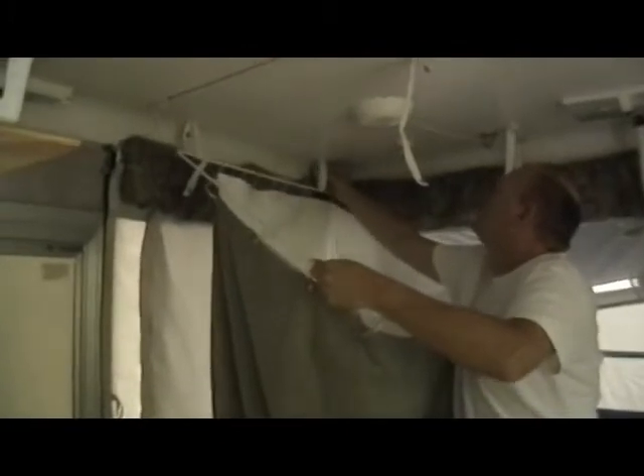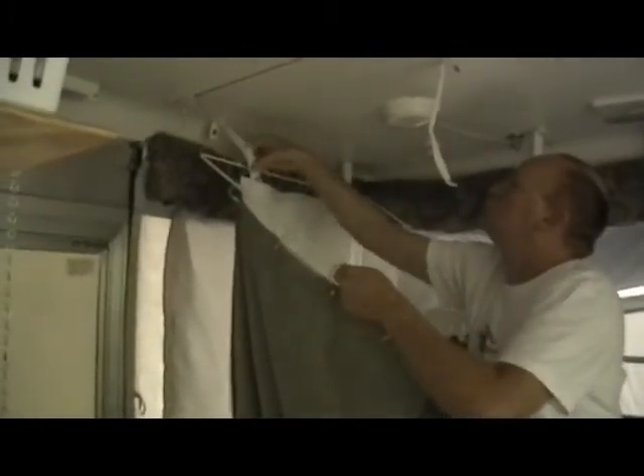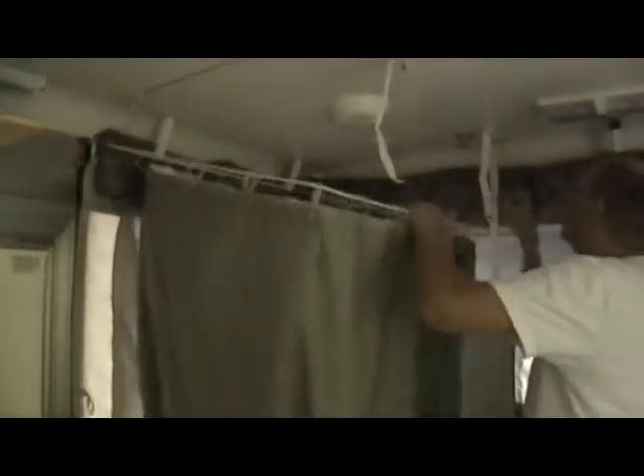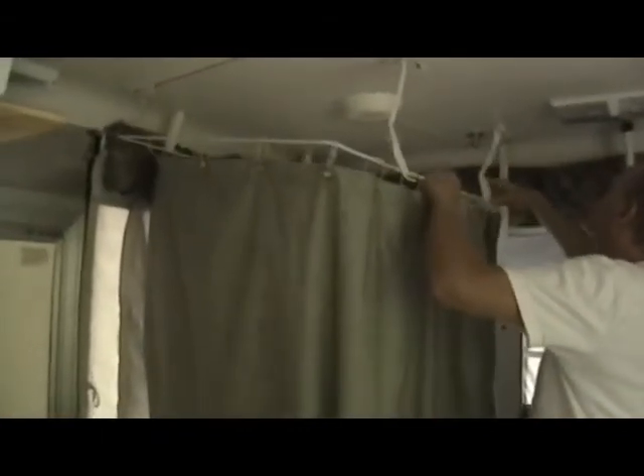Look how easy it is to set this shower system up. There are just four straps that hold the bracing system up, and I imagine this is going to time out to just about 30 seconds to set this whole shower system up. You will be so happy that you have a shower in your camper.